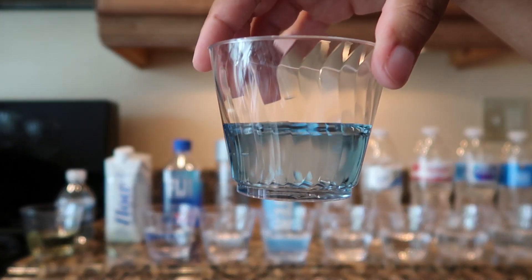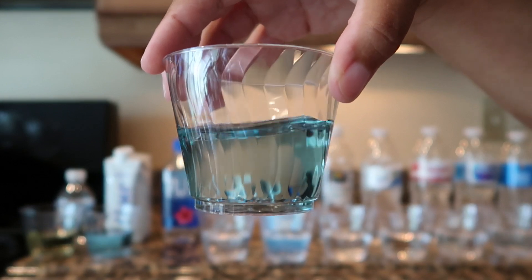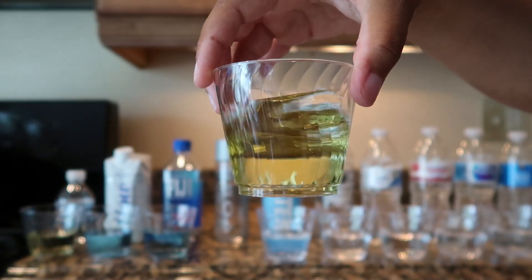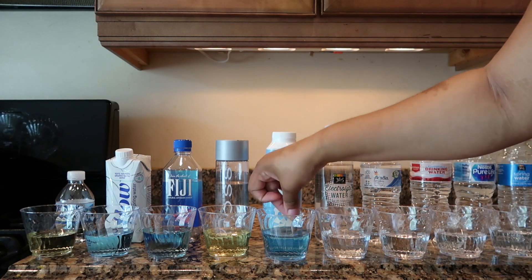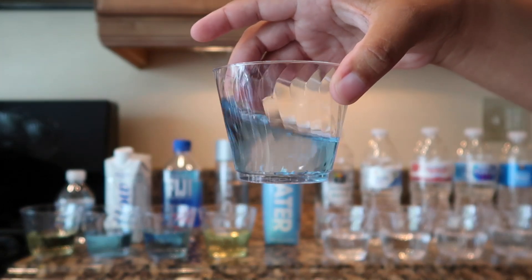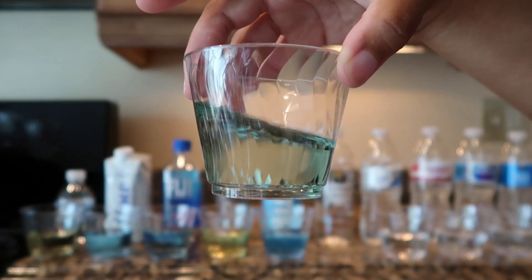The Flow water had a pH of 8. The Fiji water had a pH of 7.5. The Voss water surprisingly had a pH of 5. The Just Water had a pH of 8. The 365 electrolyte water had a pH of 7.